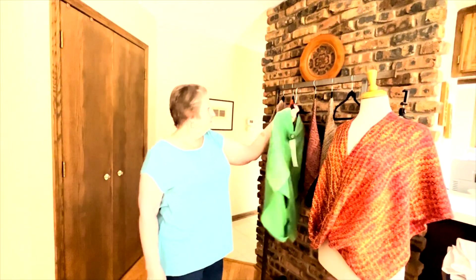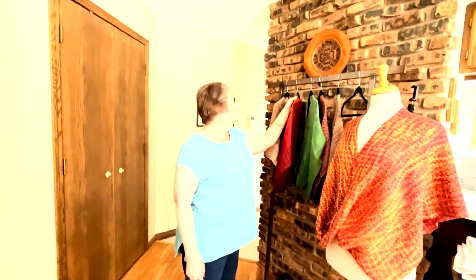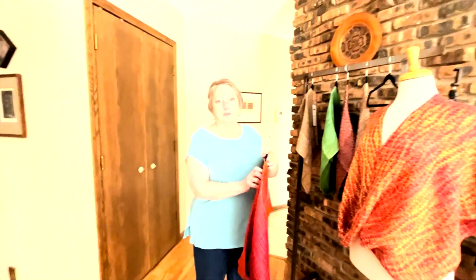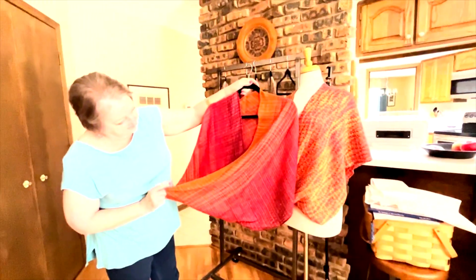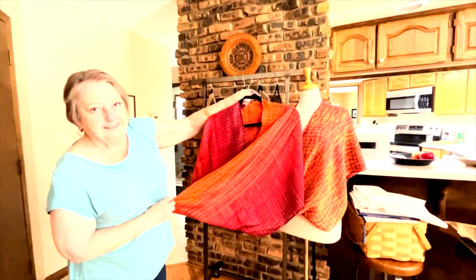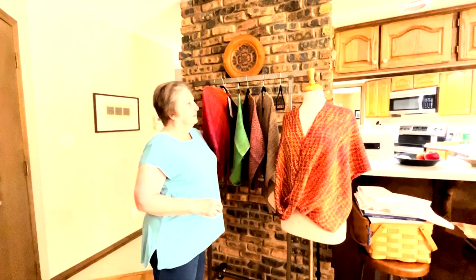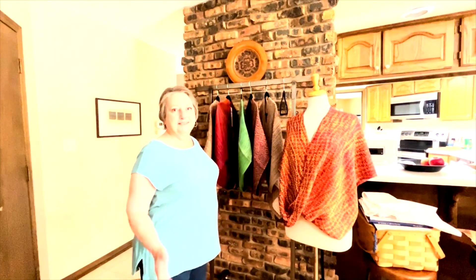So you make shawls, scarves — they're all packed away for a show this weekend — and we've got the art fair coming up soon too. And vests, just various things. Do you go out and buy your thread based on a pattern you've already picked?